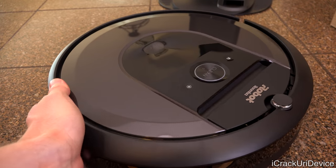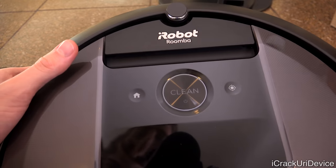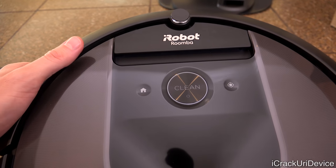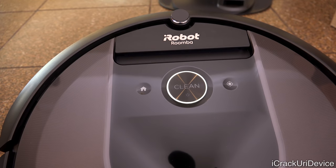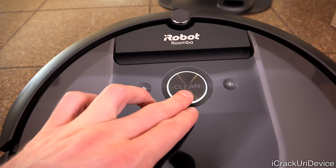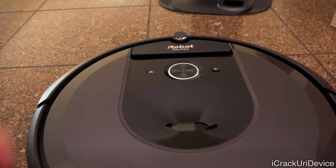Turning it around, you'll notice there are three buttons on the robot unit itself: a clean button in the middle, a dock button on the left, and a spot clean button to the right. The ring around the clean button is actually lighting up — that's because all the buttons are now touch sensitive. They don't physically click in, which is something cool that iRobot has done to help modernize the unit.